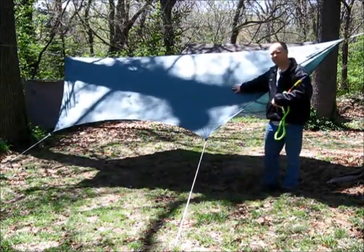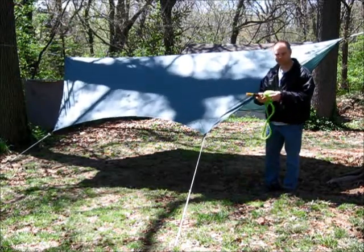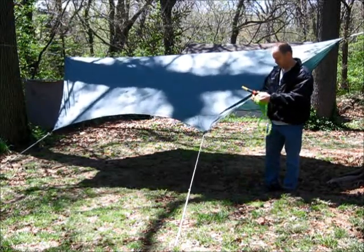I have my new tarp set up from Guide Gear. I think I hit that name wrong every time I said it yesterday. And I'm going to do a sprinkle test on it.